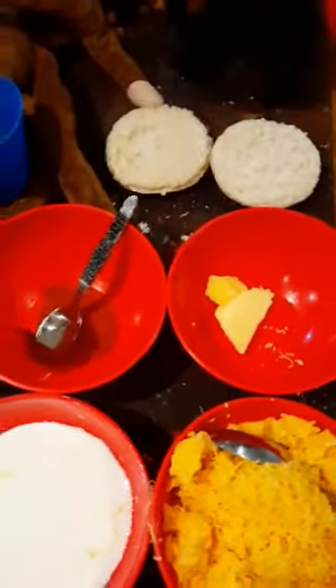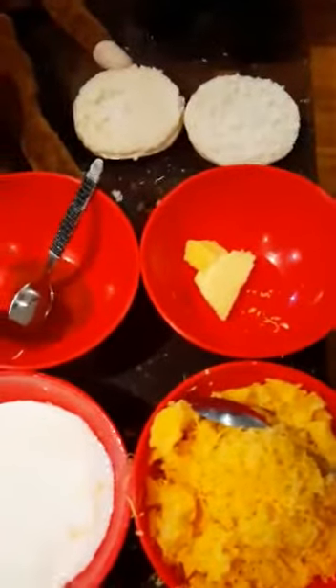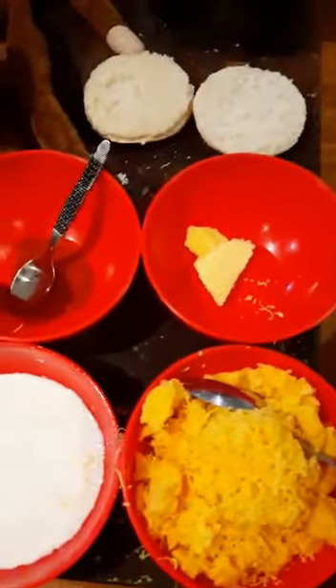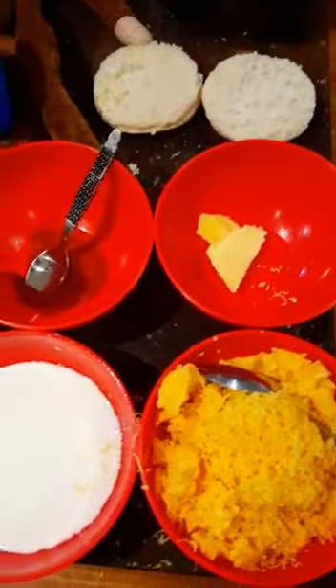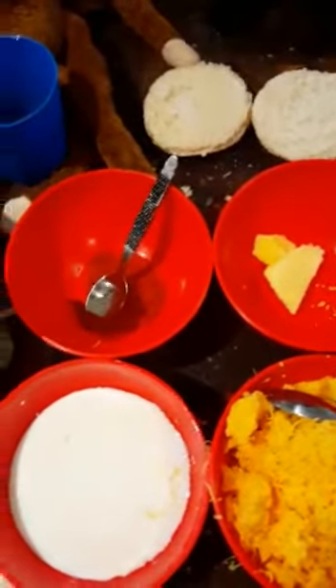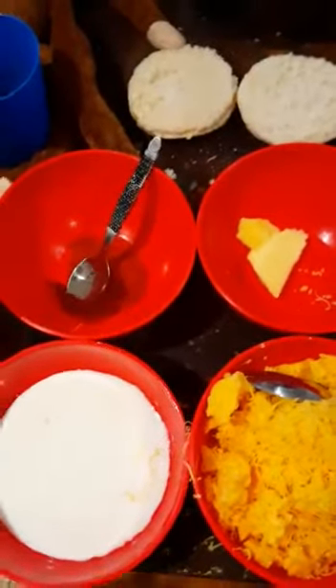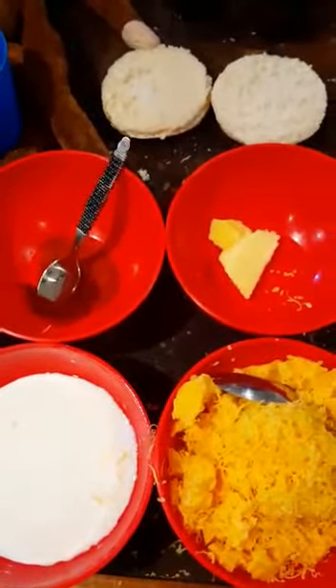So you're probably wondering about these weird ingredients in front of you. We're making something called a Welsh Rabbit. This is a dish that takes me back to when I was about 12 or 13 years old. My father, not being one to cook much in the kitchen, used to make this on a Sunday - it was his specialty, something I'll never forget.